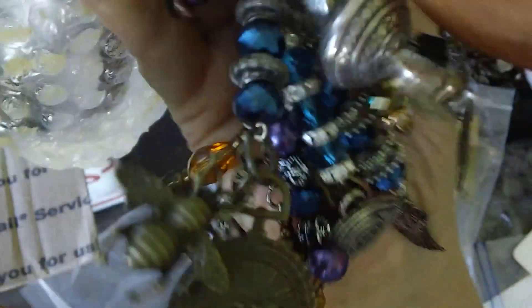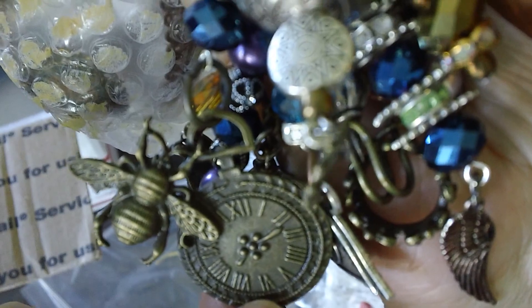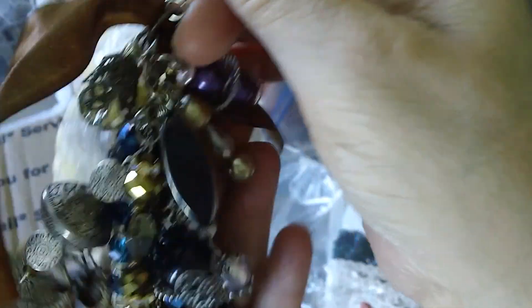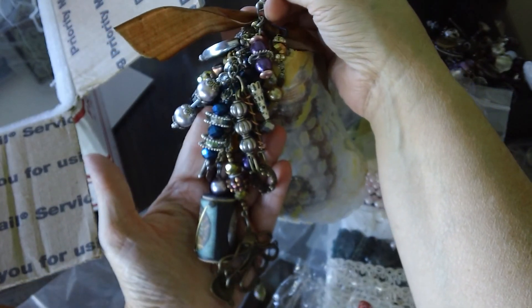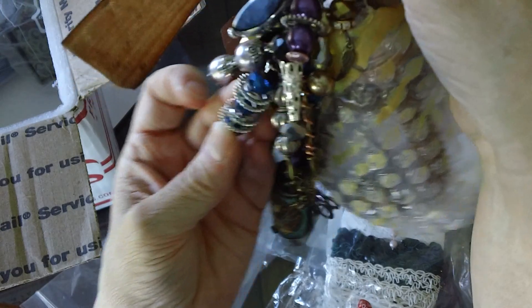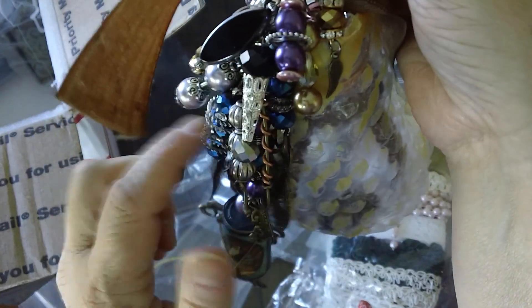I'm just going to try to move it around so you can see everything. There's her bee on the steampunk. Look at this bead — beautiful, X. Beautiful, beautiful, beautiful. Wow, this is all made with gears — see that, all the different gears, each layer. That's a cool idea.